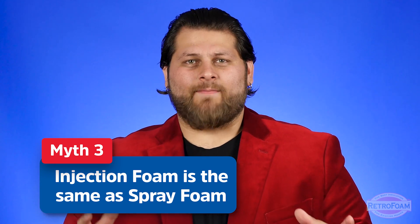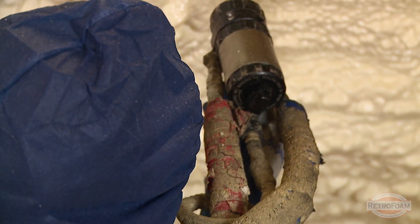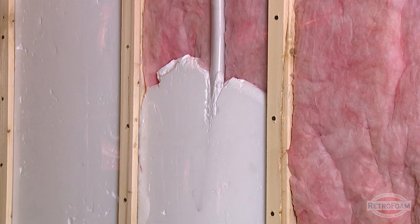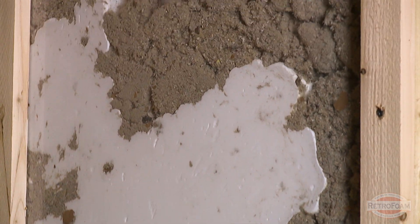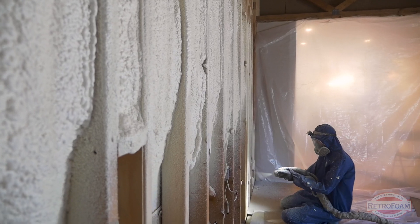Spray foam is an A and B type product where it gets mixed together and sprayed onto an open surface. You see it a lot with new construction. Injection foam is a totally different setup altogether — a different mixing process, different proprietary ingredients, everything is different — and it is injected through a hose into a closed cavity. It needs a closed cavity to set up right and cure properly, whereas spray foam can be sprayed onto any open surface.